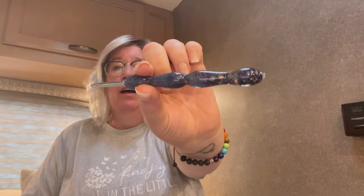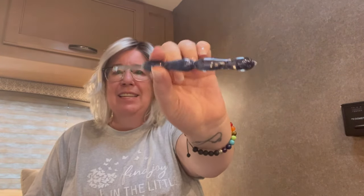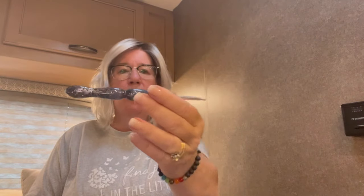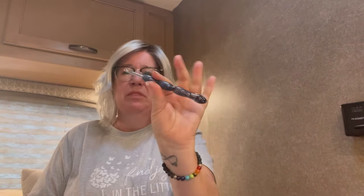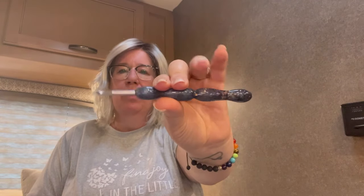I'm using my 5mm hook — I think Jacksy sent this to me. I don't remember the manufacturer but it's a really nice ergonomic hook and it's perfect for this yarn.